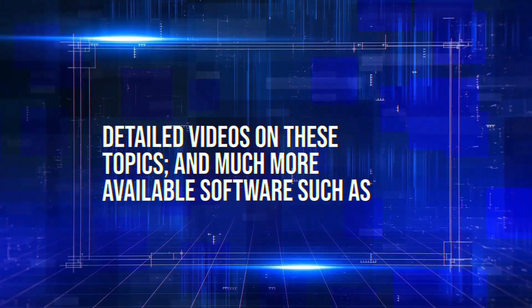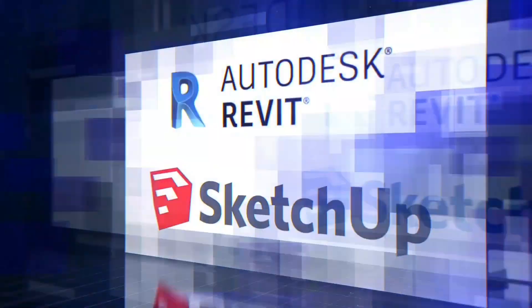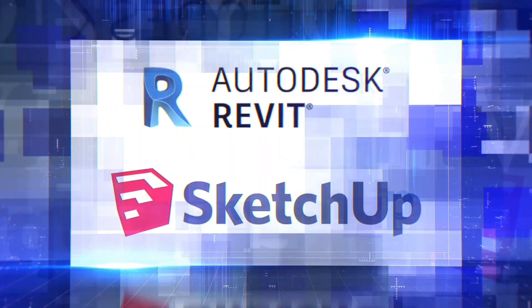Detailed videos on these topics and much more available software such as AutoCAD, Revit, and SketchUp.